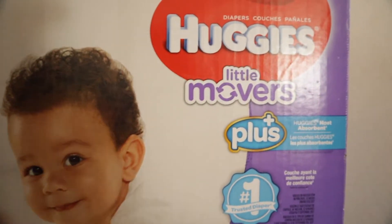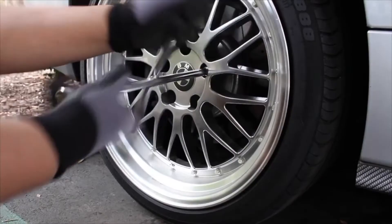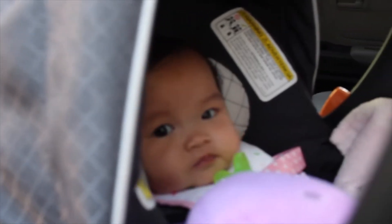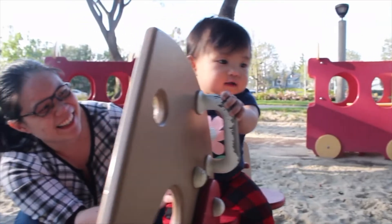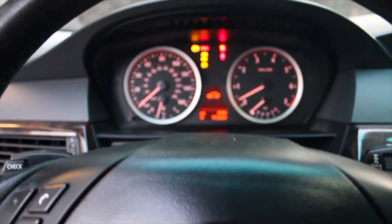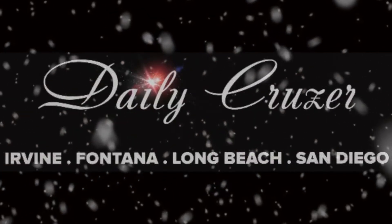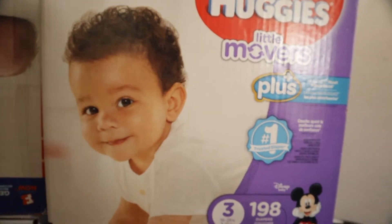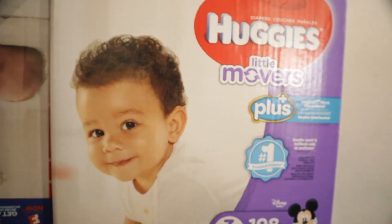What's going on you guys? Today we'll be checking out the Huggies Little Movers Plus from Costco. Last time we bought diapers there, we realized there was something different about it.